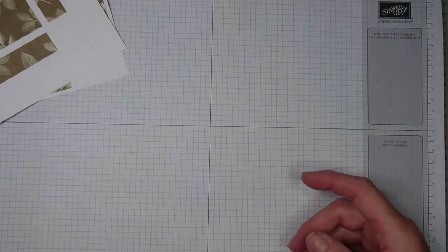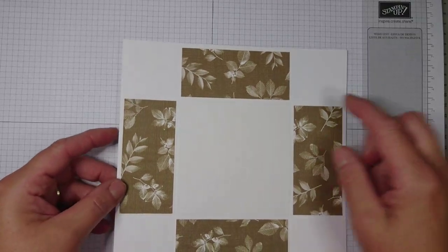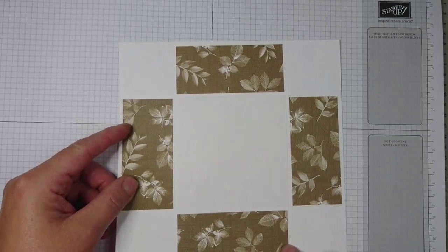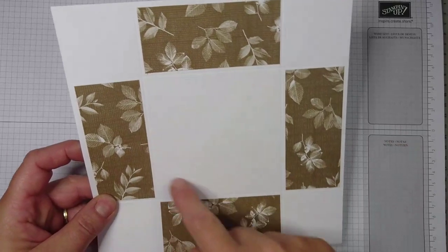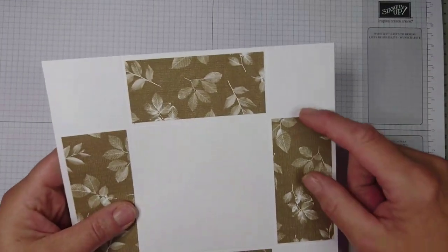Let me give you the scoring lines. Starting with your box base, which is eight by eight inches, you score at two and six on both sides — two and six — and this gives you a big square in the middle, which is the bottom of your box, with the outside panels around it.